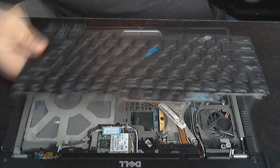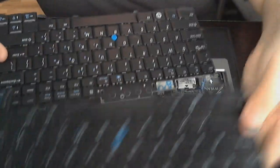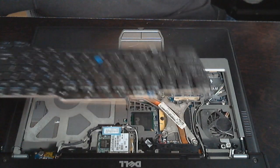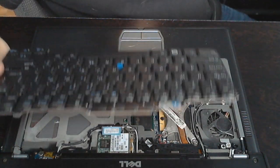We can take the brand new keyboard right here. As you can see, they kind of did a little upgrades on it. The old keyboard has the old Windows logo right here, but this one's got the new circle Windows logo. And the buttons on top are black — looks probably a little bit different.